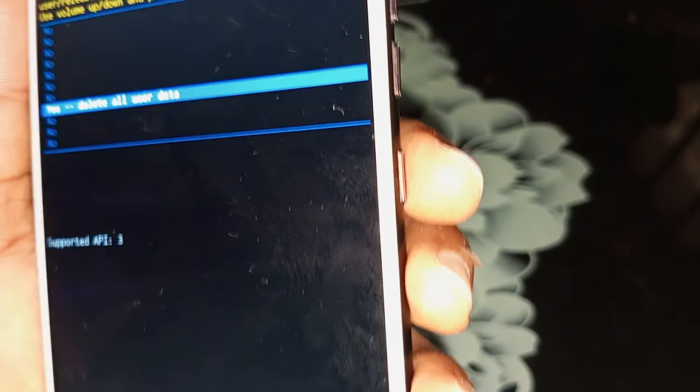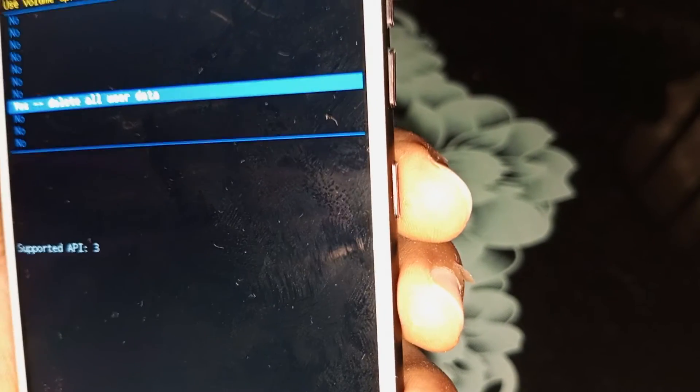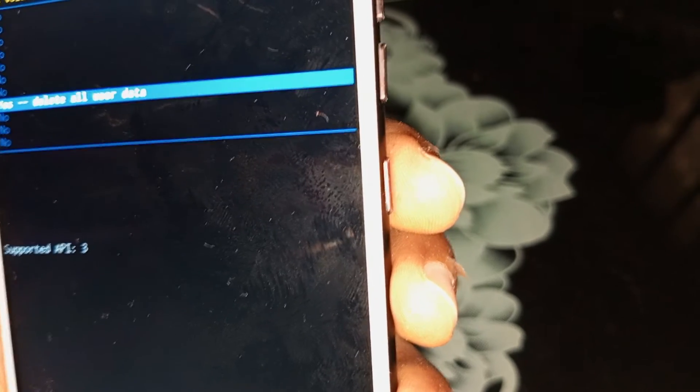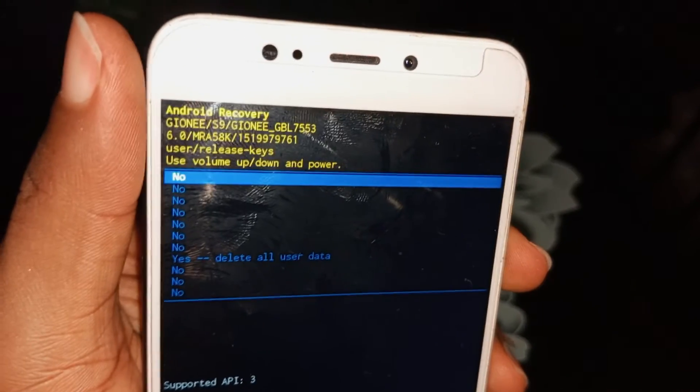Press your power key to confirm and start the factory reset process on the device. Since we are demonstrating this, we also have a previous video on this channel explaining how to factory reset the Samsung Galaxy S9.